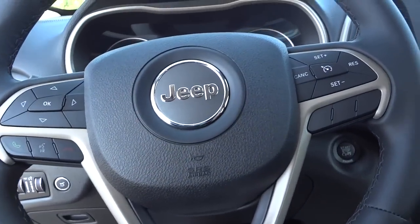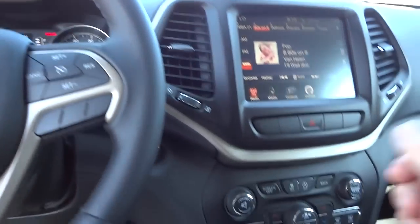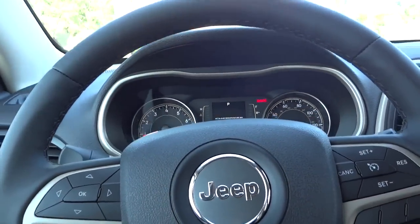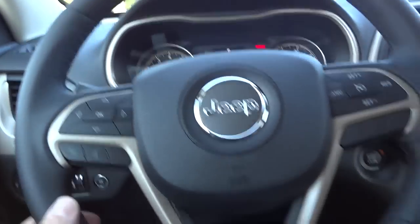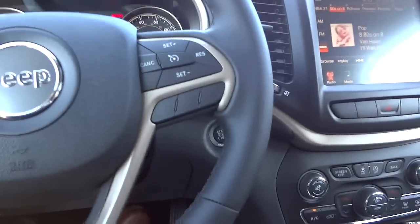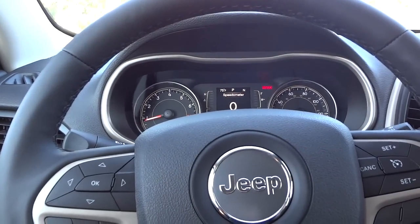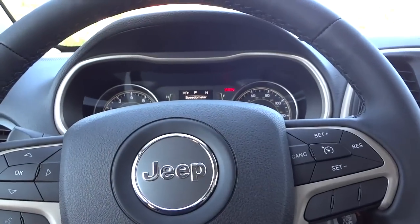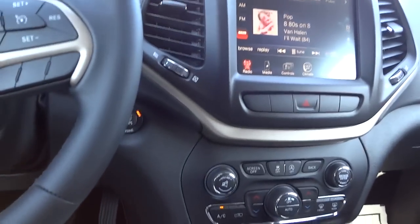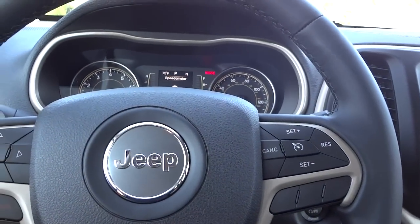Since I used the remote start, I still have to push this button to turn everything on. The fan is blowing so I'm going to turn that down. Here's the inside. I made a video about the stop-start feature and I'll put a link in the description. Basically, when your air conditioner is off and you're driving along with your seat belt fastened, then you stop at a stoplight for more than a second,